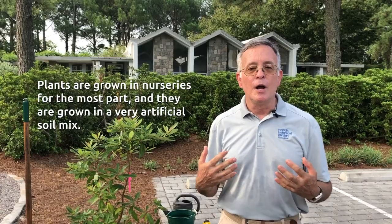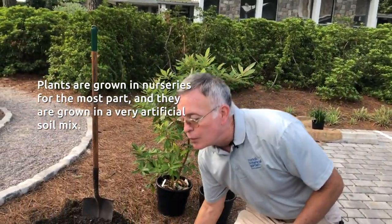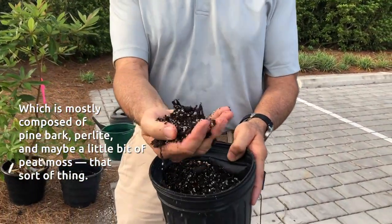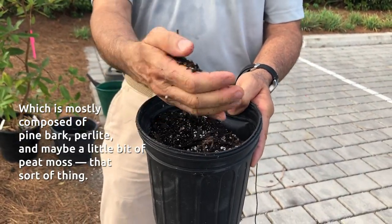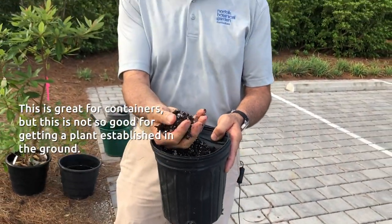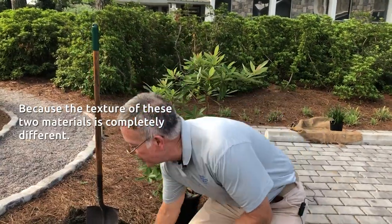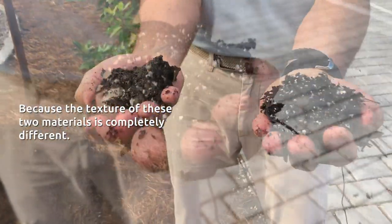Plants are grown in nurseries for the most part, and they are grown in a very artificial soil mix, which is mostly composed of pine bark, perlite, and maybe a little peat moss, that sort of thing. This is great for containers, but this is not so good for getting the plant established in the ground, because the texture of these two materials is completely different.